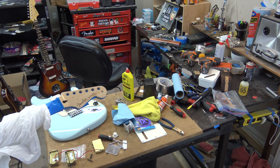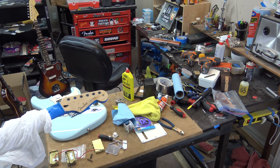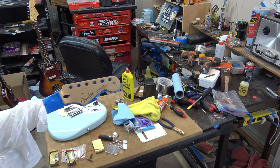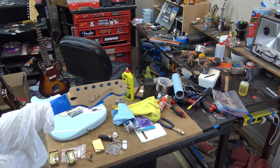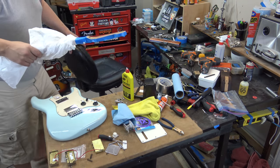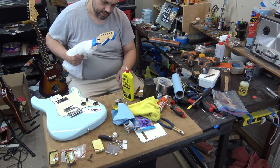Did I forget to mention? I sealed up the headstock. Don't everybody have a fit - we left the Squier serial number and stuff in the back of the headstock.